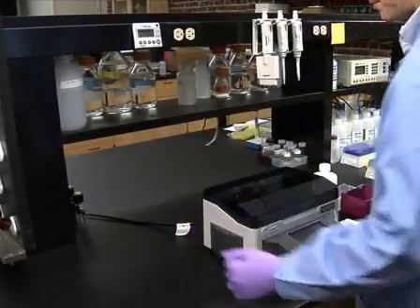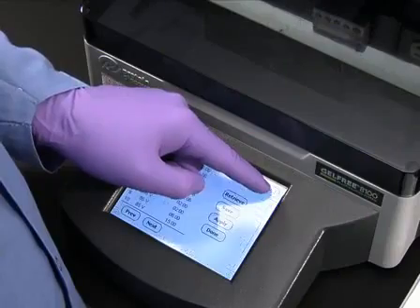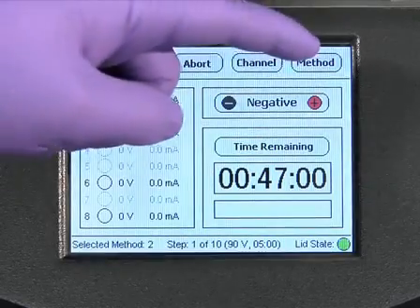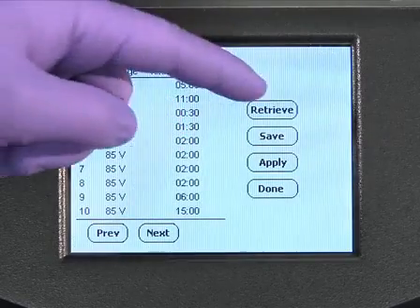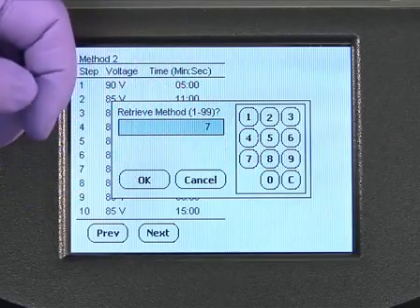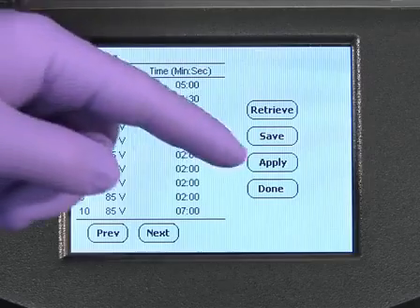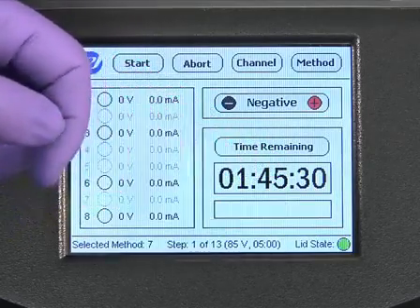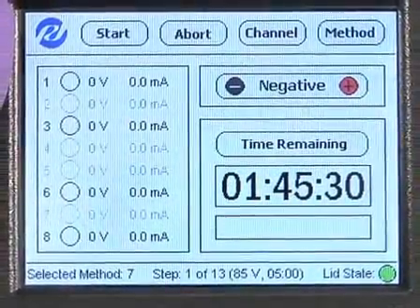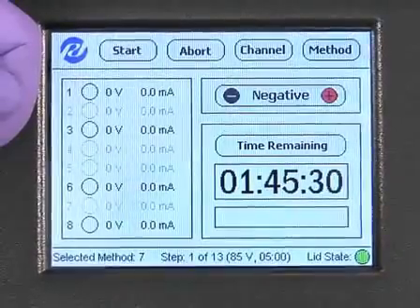Using the easy-to-program graphical user interface on the instrument's touch screen display, go to the list of available pre-programmed methods. Select the appropriate method by pressing the method button. Press the retrieve button and enter the number of the desired pre-programmed method using the on-screen keypad. Press OK, then press the apply button. The method that has been applied will appear at the bottom of the main screen. Each of the pre-programmed methods consists of set voltages and time-based pauses designed to resolve proteins within a specific range of molecular weights.